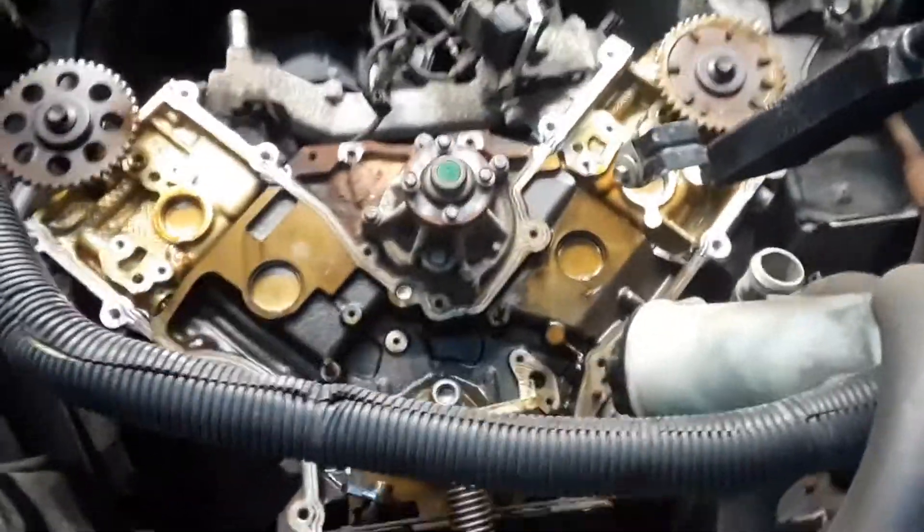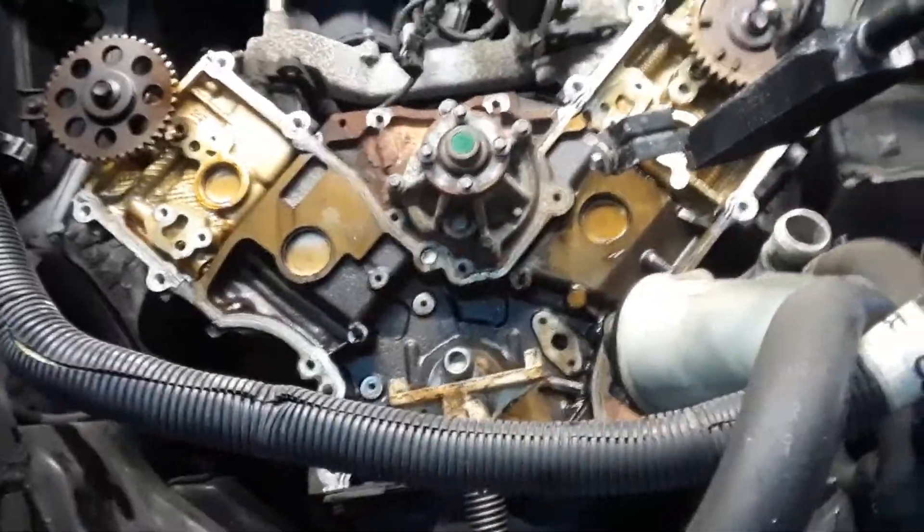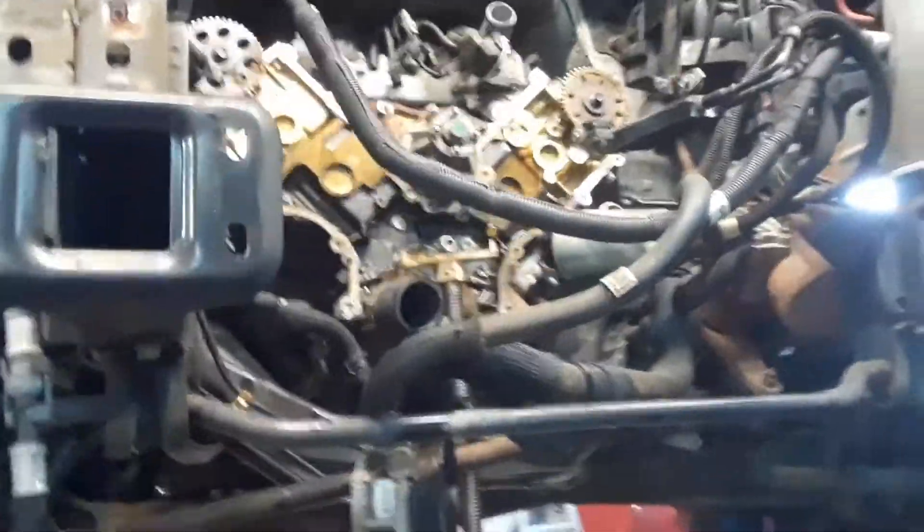So how much does this job cost retail? Probably between $2,500 to $2,600. A lot of work. Looks like a lot of work.